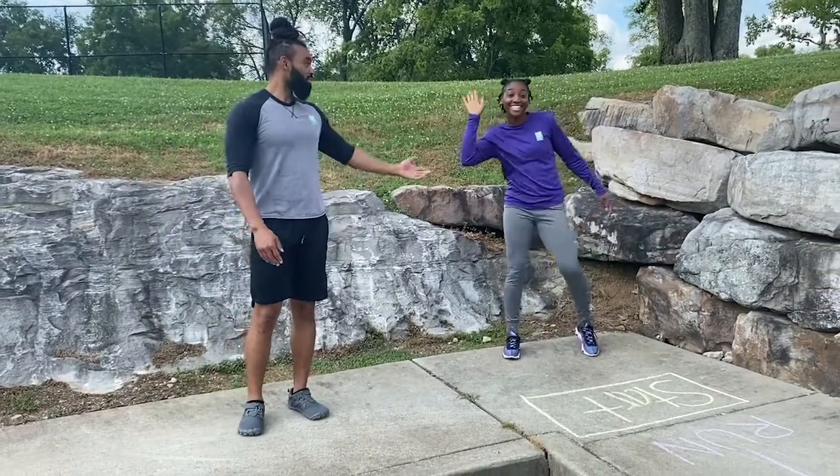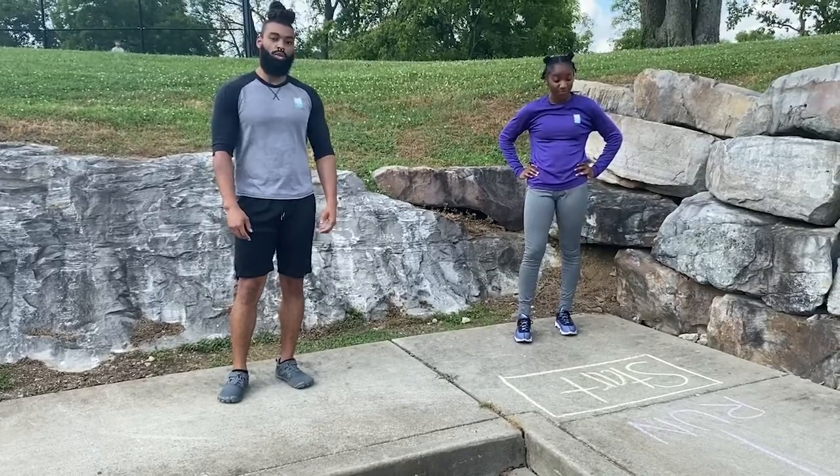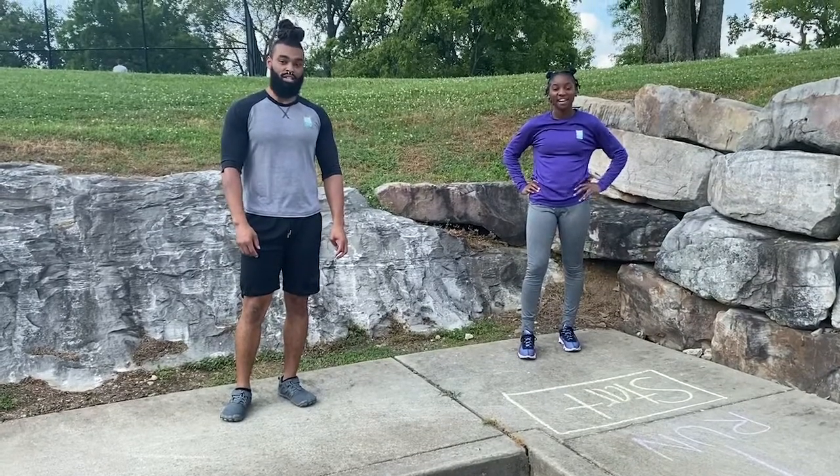Hi, my name is Mike. I'm Tia. I'm Miss Tia. And we're going to show you an activity called Chop the Walk Fitness Edition.